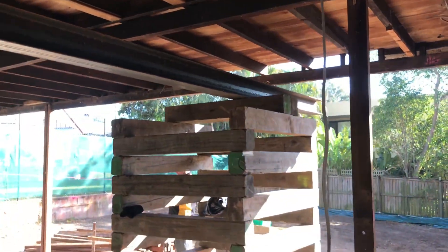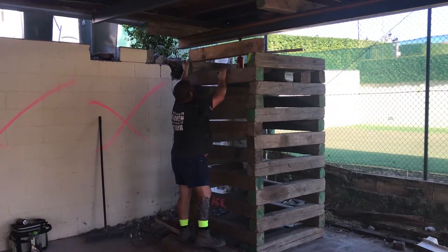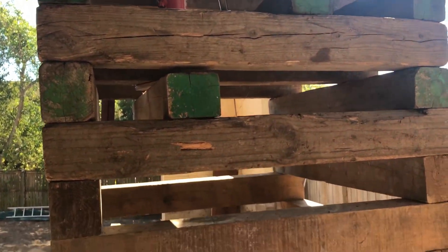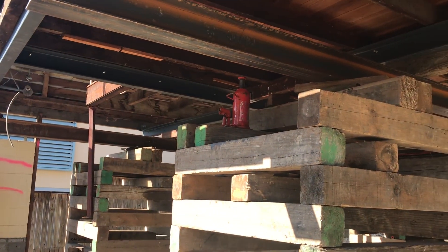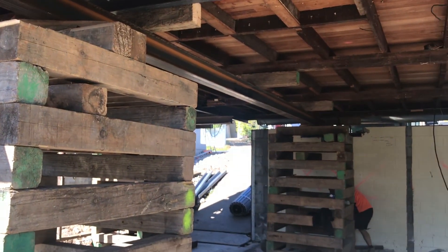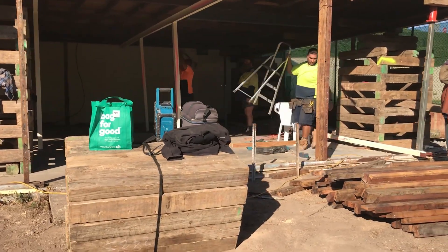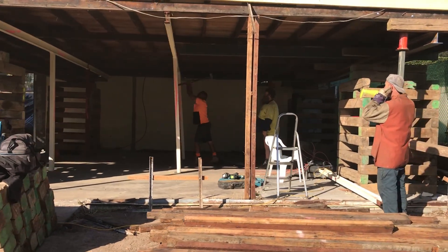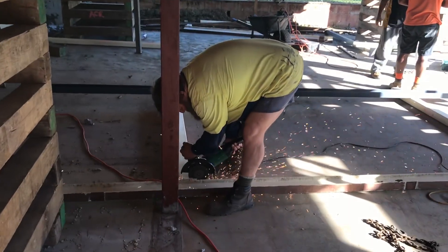This is where things get exciting. Step six encompasses timber styes being installed underneath the house to take the load in place of the old posts. These Jenga-like pieces are placed underneath the existing structure and make contact with the new steel beams. Now that the timber styes support the house, the remaining posts can be disconnected.